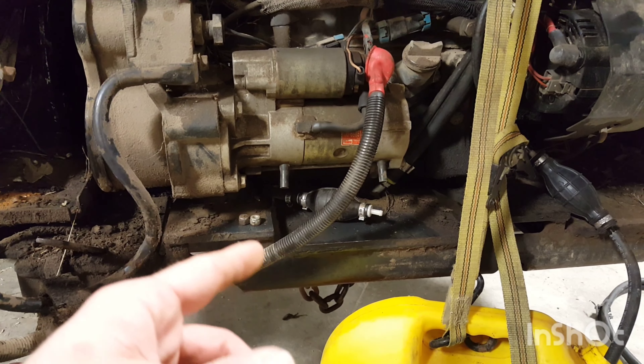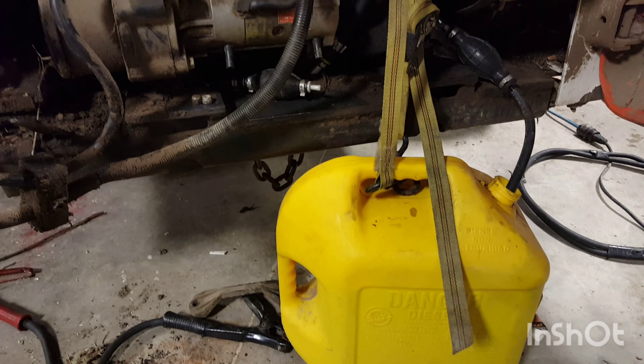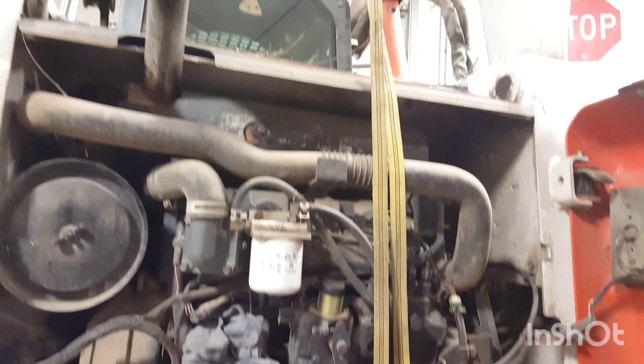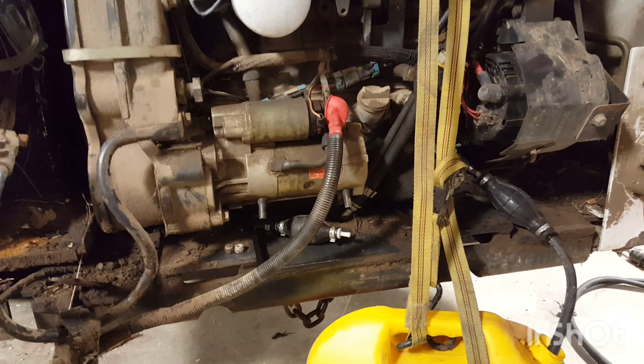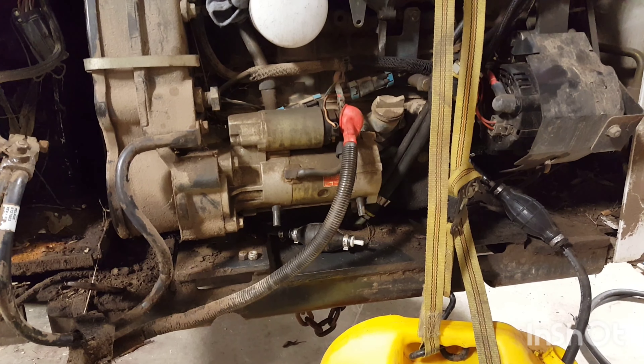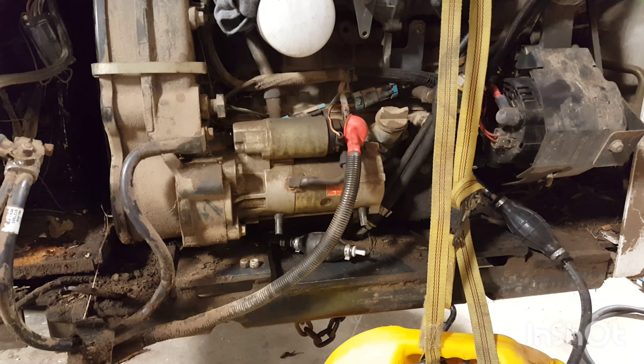I went ahead and made a workaround to get it up into the shop — it worked. Anyway, we're going to see if we can find out what's wrong with this thing. I'm guessing the pickup tube. We'll see. This is an S250 two-speed.